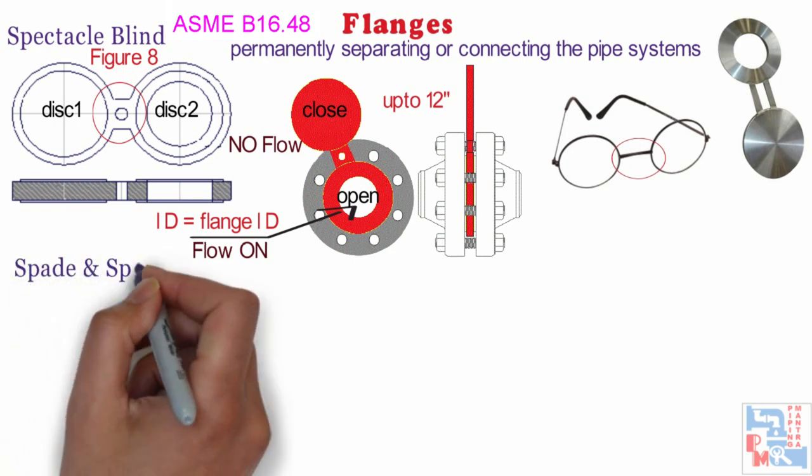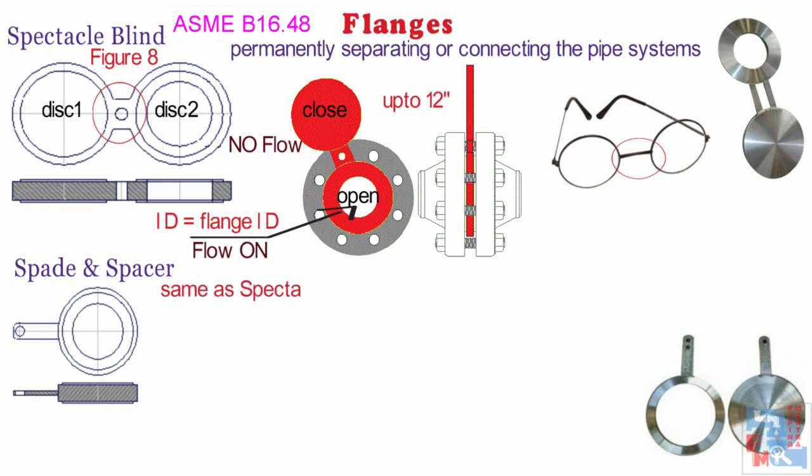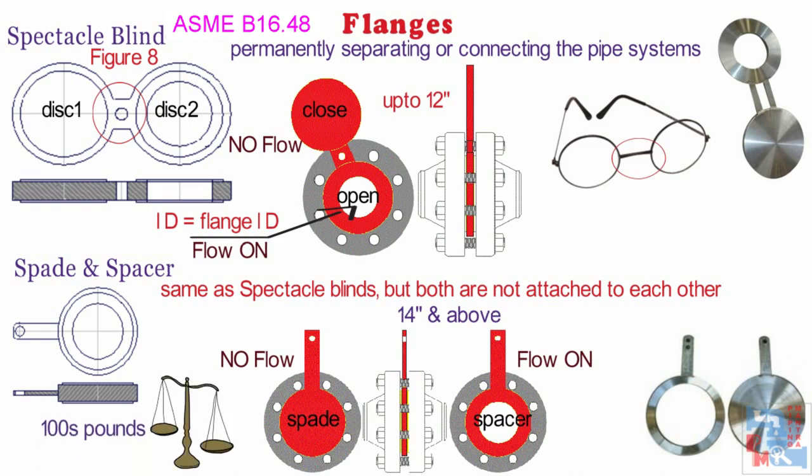Now let's have a look at spade and spacer. Spades and ring spacers are basically the same as spectacle blinds except that both parts are not attached to each other. To prevent unnecessary weight to a flange connection, two separate parts — spades — will be chosen instead of a spectacle blind. These are to be used for line sizes from 14 inches and above. Depending on the flange size and the pressure class, spades can weigh hundreds of pounds.